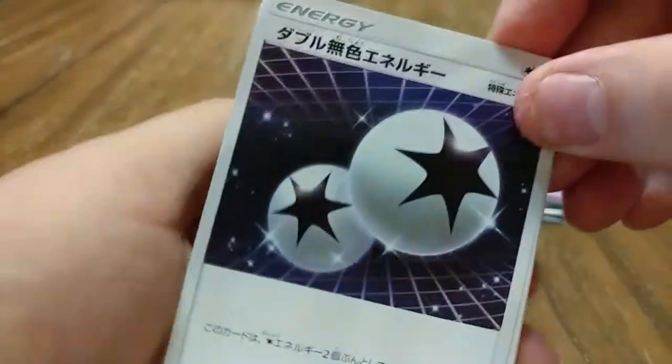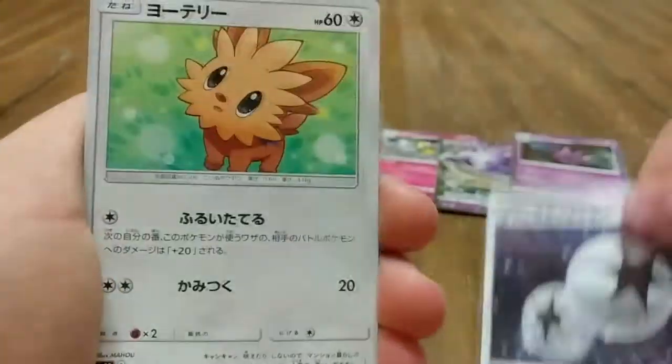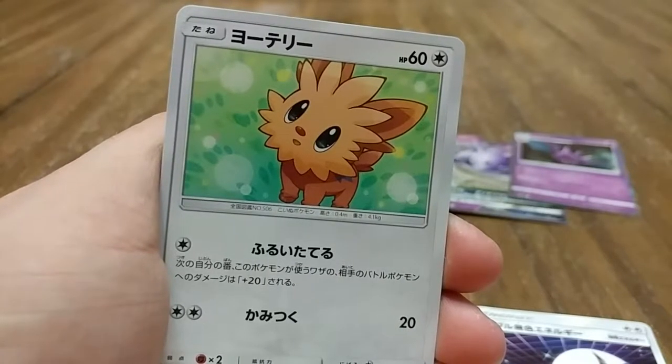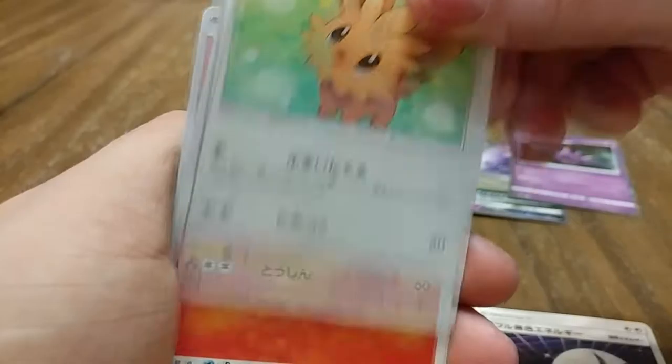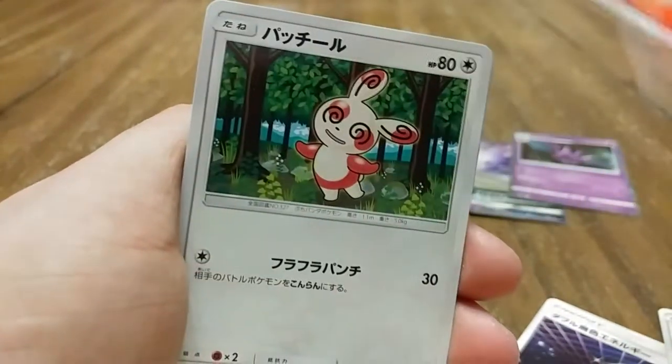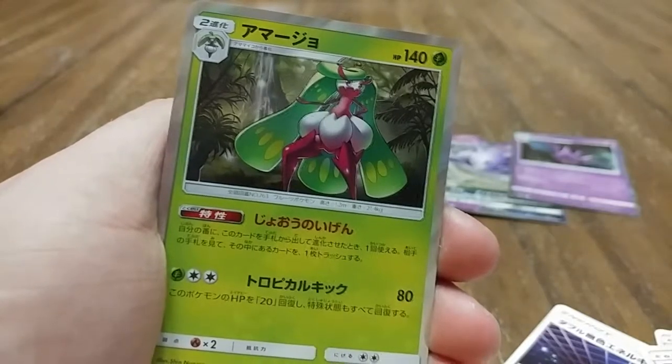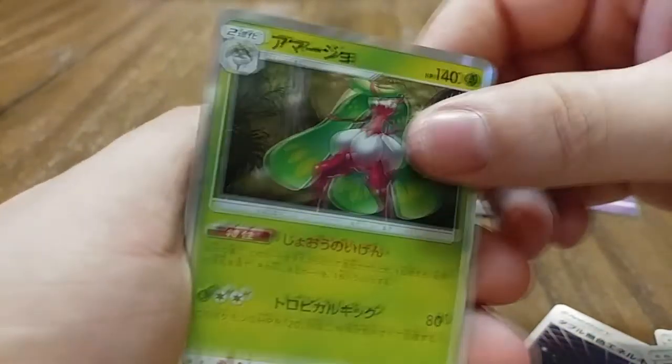We have a Double Colorless Energy, a Growlithe, a Spinda — nice, that's a cool card — and I think a Tsareena. That's the second-to-last pack. Hopefully the last one gives us a GX or secret rare rainbow rare — one of the two would be fantastic.